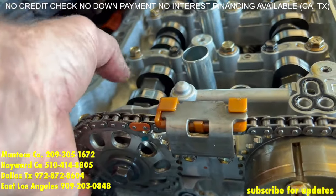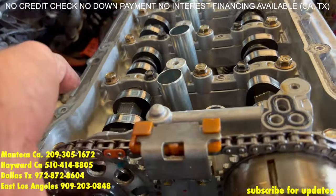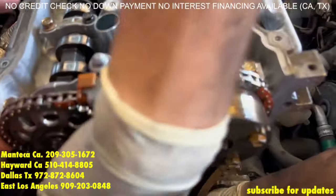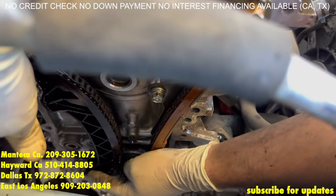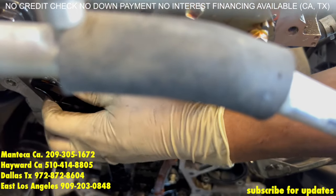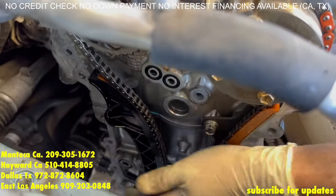Now be careful with the exhaust because this cam is under load with its springs. Manuel has the guide in his hand and if you can see what he's doing, he's holding the chain tension with one hand and he's sliding the guide back on with the other. Now if he pushes the guide against the block, that's good — you'll see that it will not fall back out of the way.